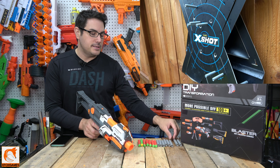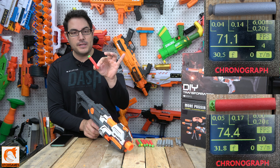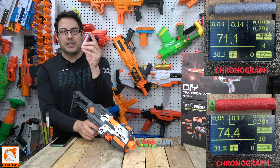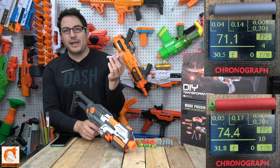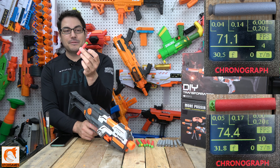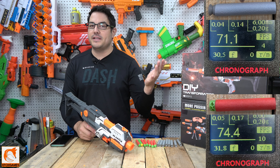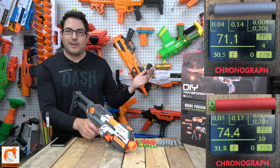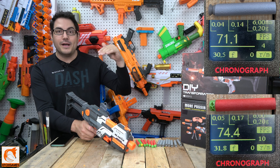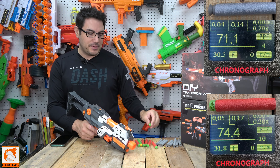I ended up shooting some higher-end darts and you do notice an FPS increase. I got about 70 FPS with the suction darts. When I jumped up to some of the Adventure Pro stuff, I was getting about 75 — and they were all consistent: 75, 74, 75, 76, 75. With the suction darts I was still getting around 70, 71, 69, 70, 71 — right in there. There was an increase, and I assume it's due to the increased head size, where the flywheels have more to grab onto.